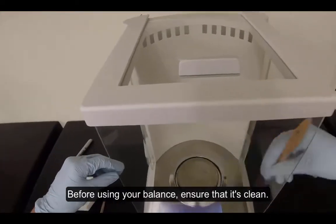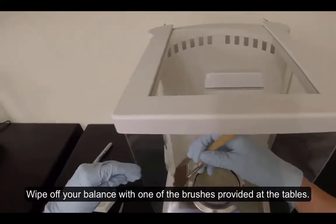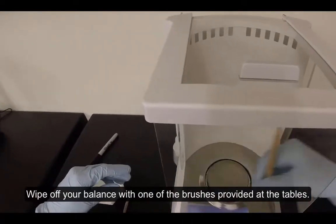Before using your balance, ensure that it's clean. Wipe off your balance with one of the brushes provided at the tables.